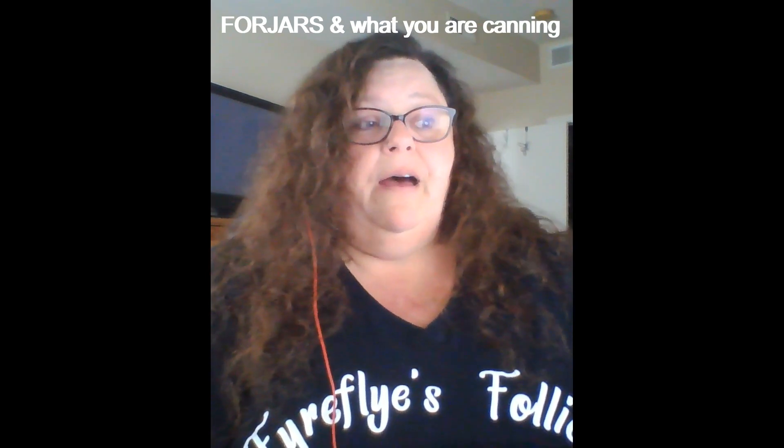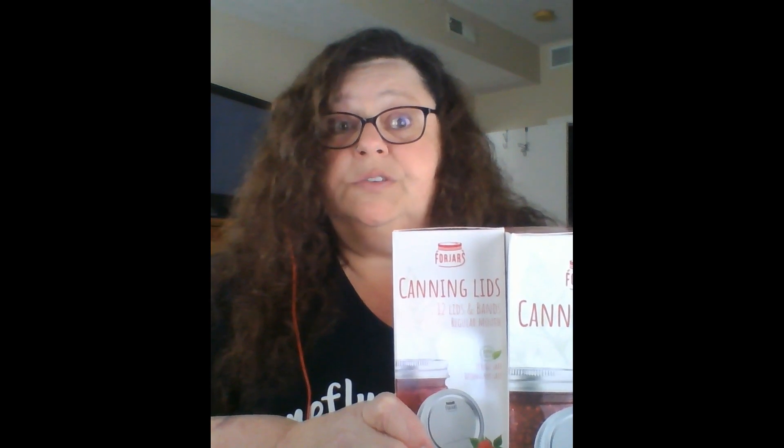If you've stuck around this long, leave a comment below saying '4Jars' and tell me what you're going to can when you get your 4Jars lids. I am going to do a drawing on Friday — a random drawing using a random comment selector — and I am going to send someone a dozen regular and a dozen wide mouth canning lids and bands. That way I can get them out to you on Monday. You know about the giveaway and you know about the discount code. I'll leave a link in the description box below so that you can link directly to the store.